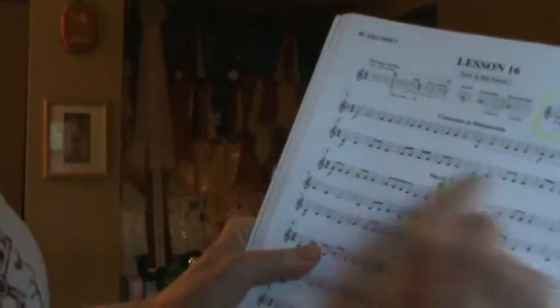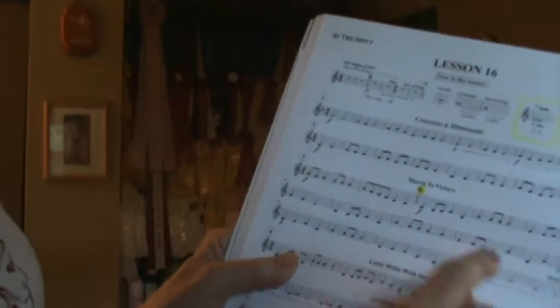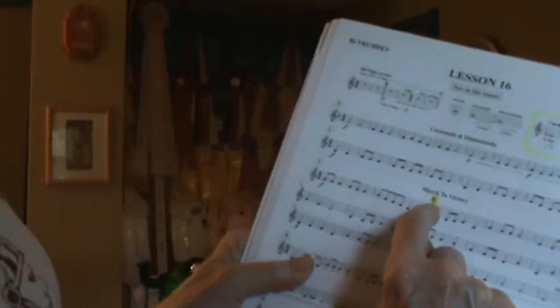On song number three, you play the first line, you play the second line, you play the third line, and then it says D.S. al Fine. That means to leap back to the Del Segno, and then you stop at the word Fine. Remember, D.C. al Fine means return to the beginning; D.S. al Fine means leap back to that sign.